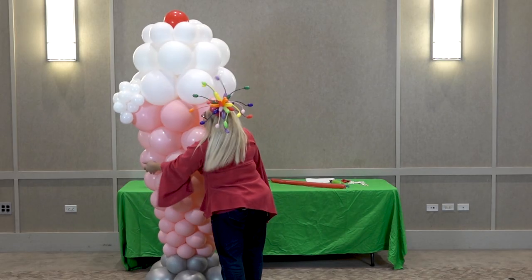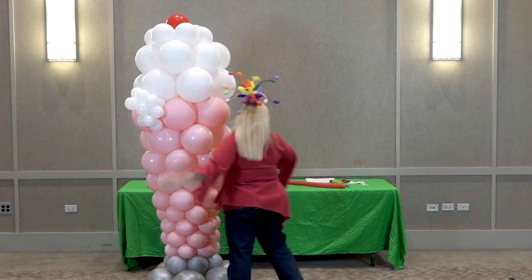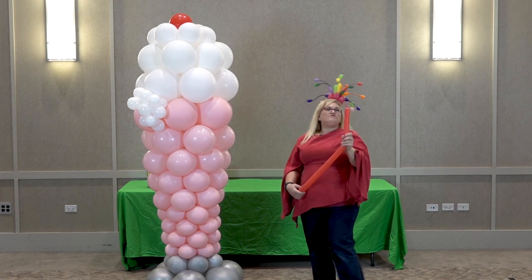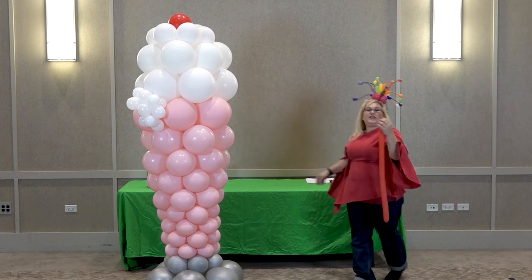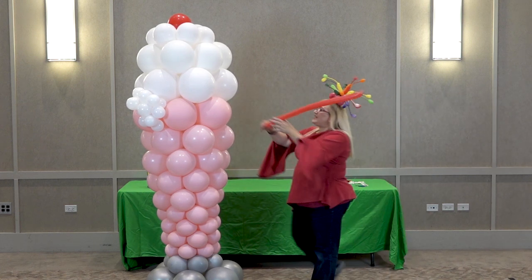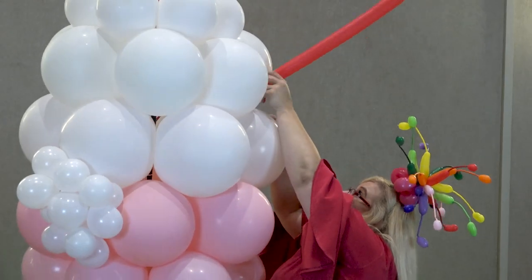Now we'll put the drip on this side a little bit. Here's our 260 — I would say I inflated about three-quarters of the way — and I'm just going to cut off the end here. A lot of times I'll leave the end in case I need to tie it in to make it secure, but right now I'm just going to kind of stick it in.